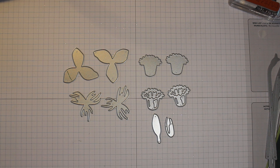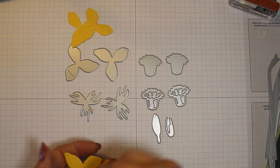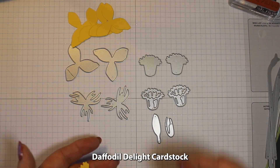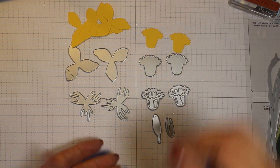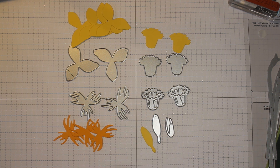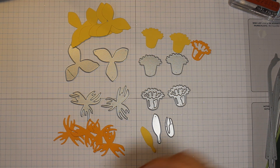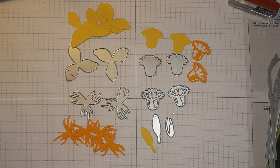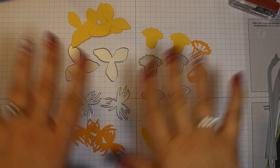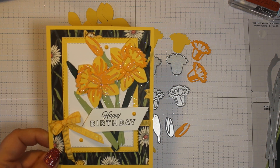I've already cut them out. I cut out four leaves in Daffodil Delight, two flowers in Daffodil Delight, and a bud in Daffodil Delight. Then I cut four of the detailed pieces in Mango Melody, the detailed piece for the flower in Mango Melody, and the detailed piece for the bud in Mango Melody. Those are the pieces we are going to cut out, and I'm going to show you how to layer them up and put them together to make these beautiful daffodils.